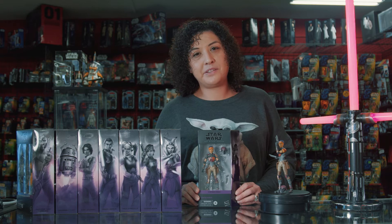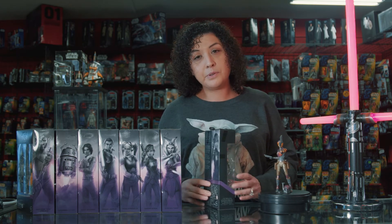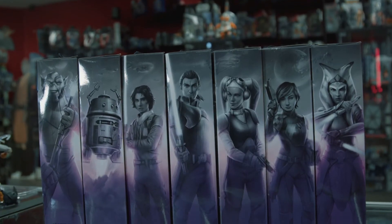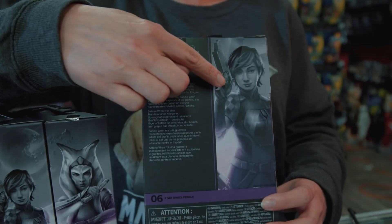Moving on to Sabine's figure, you can see the beautiful box art, and on the back they are numbered — she's number six even though she was the last to be released in the line. They also have a bio description and another large picture of her beautiful box art.